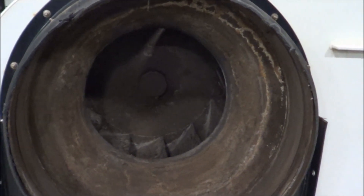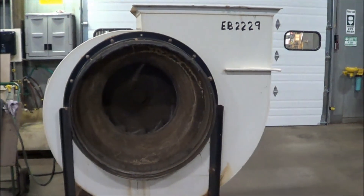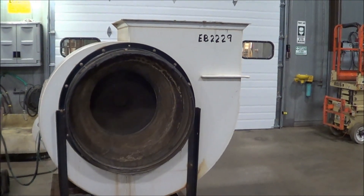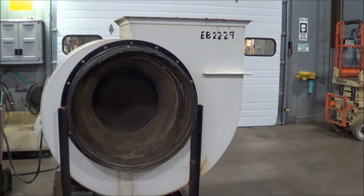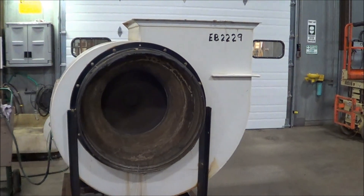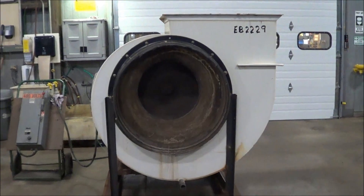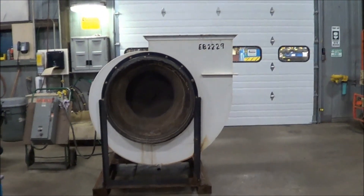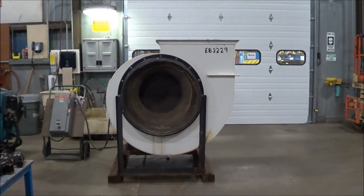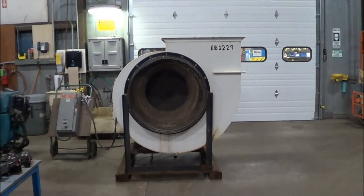Once again, this is a dual 20 horsepower exhaust blower, and we will now operate it for you. If you're interested in this dual blower or any metal finishing or waste treatment equipment, please contact Lanco at 616-887-8300 or online at www.lanco-corp.com. Thank you for watching and have a great day.